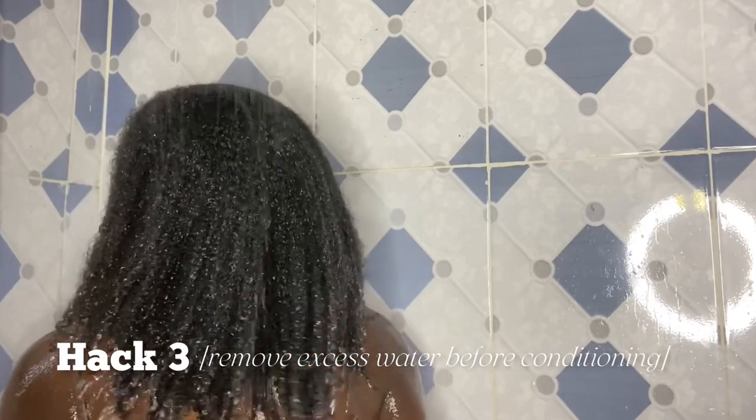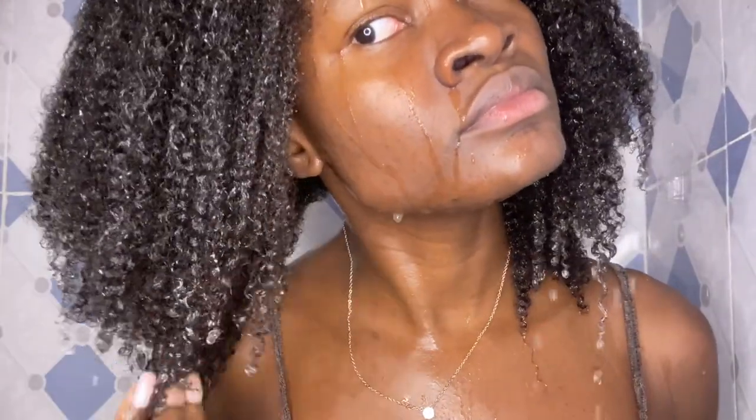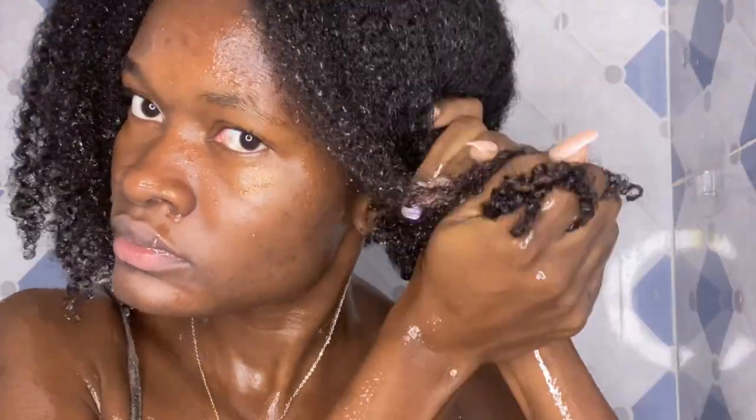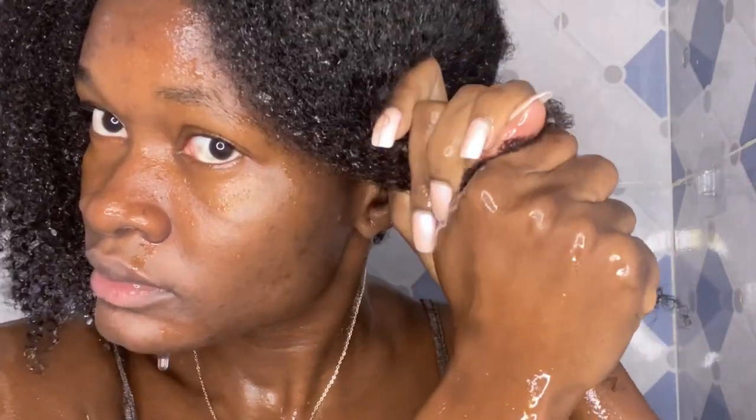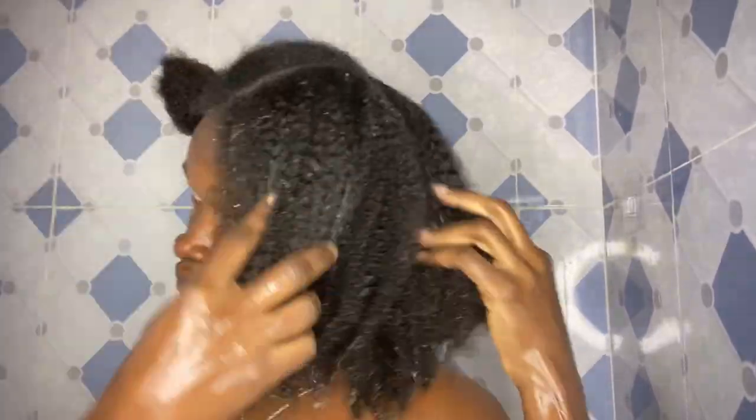For the next conditioning hack: after shampooing, before applying my conditioner, I wring out excess water from my hair. This is because if you apply conditioner on dripping-wet hair, the product will slip out and won't be absorbed. I just scrunch my hair in an upward motion to get rid of the excess water, then go in to apply my conditioner.